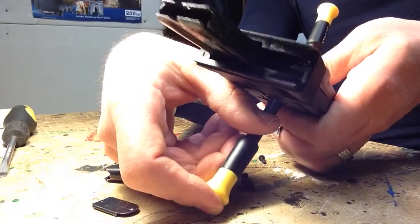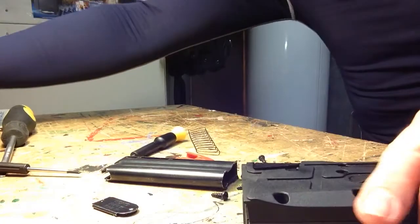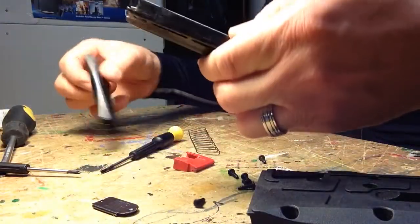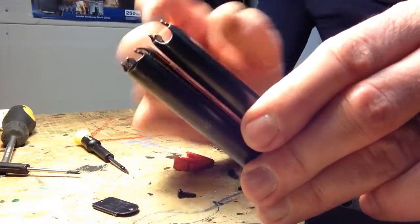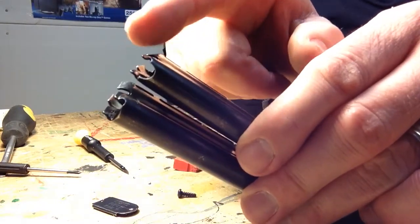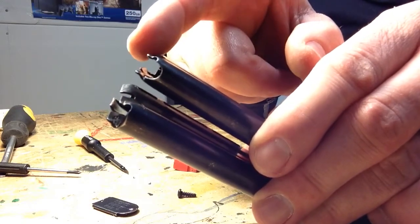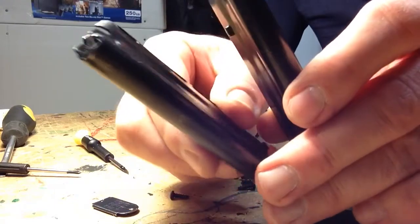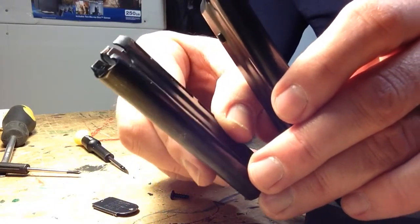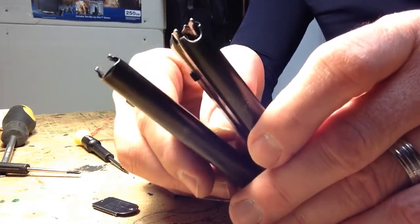This video is more about eliminating jams than loading. Your 25-round magazine probably came with this larger top, and if it did, your cartridges are moving around a lot more and you're getting jams. If you swap it out with the factory one or just a 10-round top, you'll probably eliminate the jams. Thanks for watching.